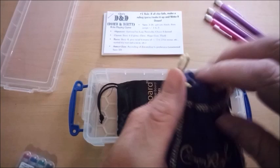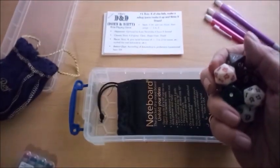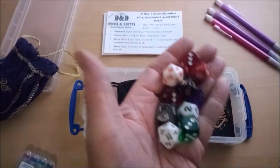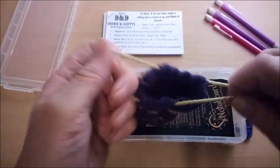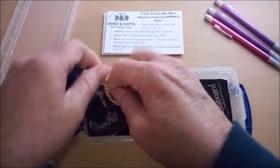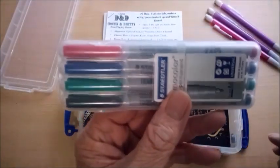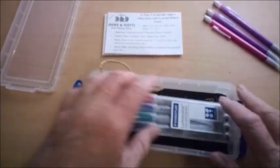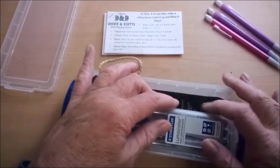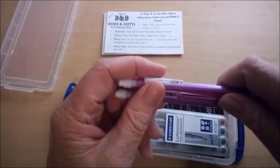Next, I have a set of dice in a small pouch like this. That goes back in and sits right up here. I also have a set of wet erase markers that both the players and the GM can use with the mat. I'll tell you how to use those in a minute.